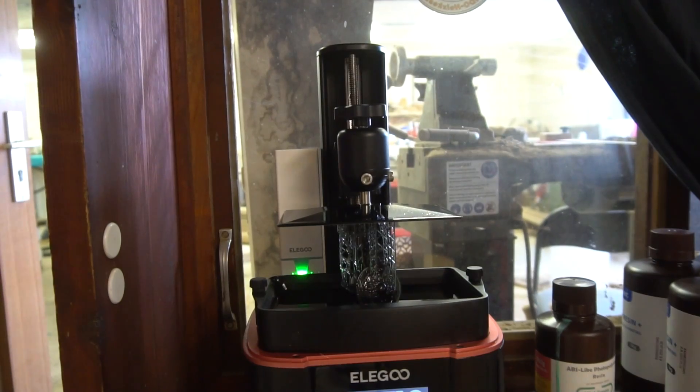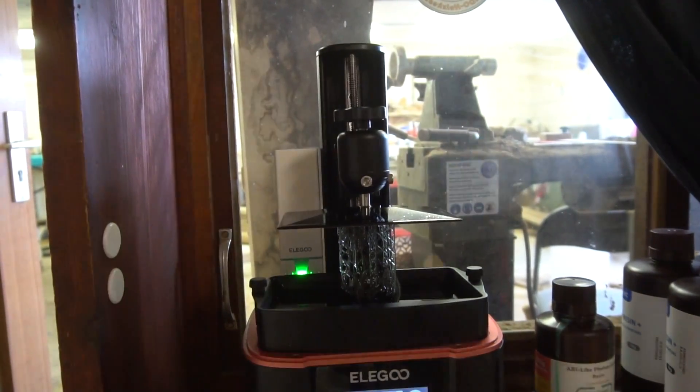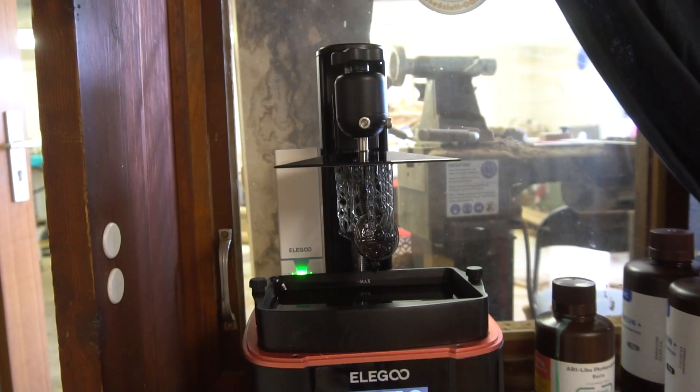Last but not least I reprinted the miniature again, but this time with a solid resin core and a bit smaller. Sure enough this fixed all the problems and the final model turned out great.